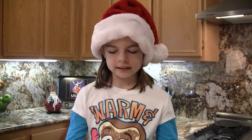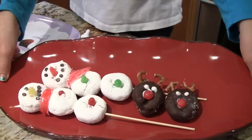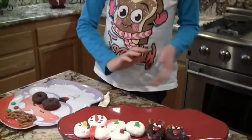Welcome to Delaney's Diner where we cook with love. I'm Chef Delaney and today we're going to be making these cute snowmen and reindeers. These are perfect for any child or for you to just wake up in the morning and make these. These are simple and easy. So let's get started with the reindeers.